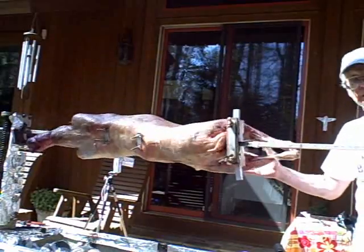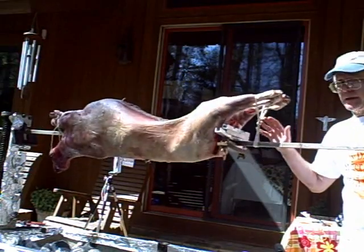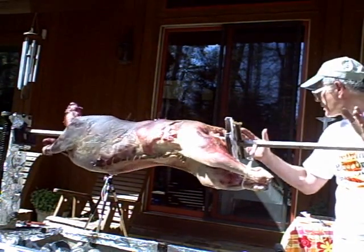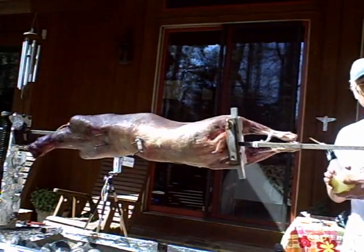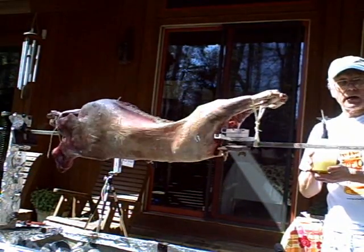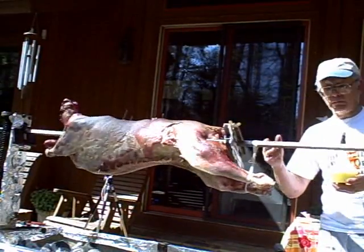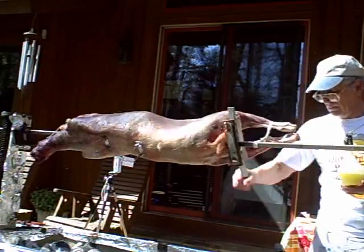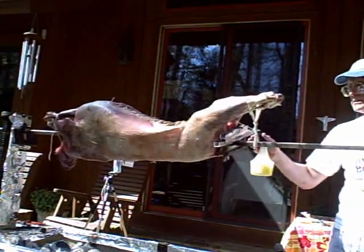The lamb is now cooking. The fire is very hot and it will take about three and a half hours for a twenty pound lamb. During the cooking process, I'll be basting it with a sauce made of olive oil and lemon juice — that's all. Occasionally I'll add a little kosher salt and a little pepper. That's all that goes into the basting process.